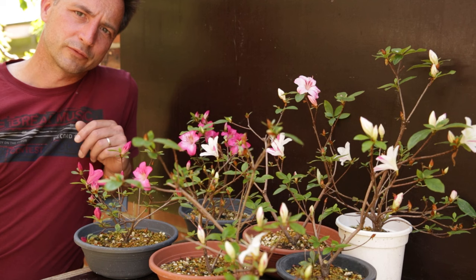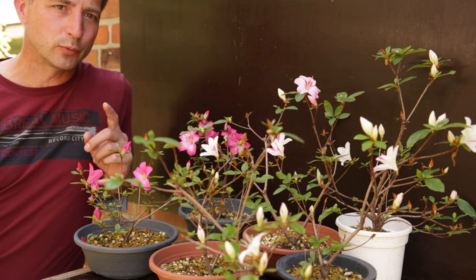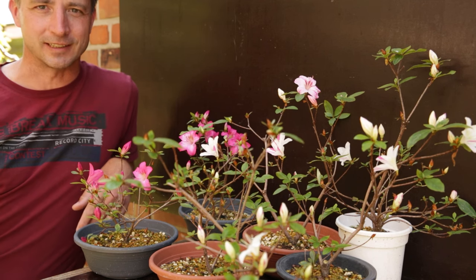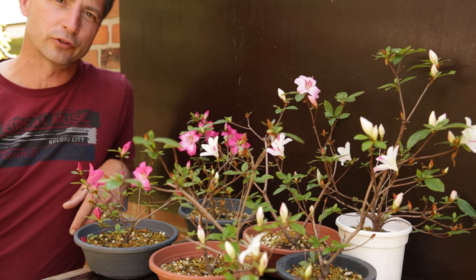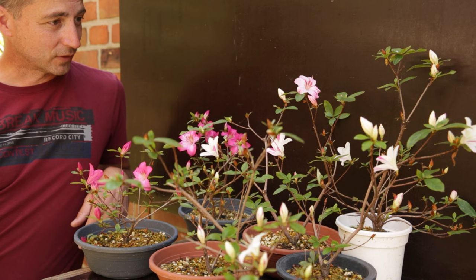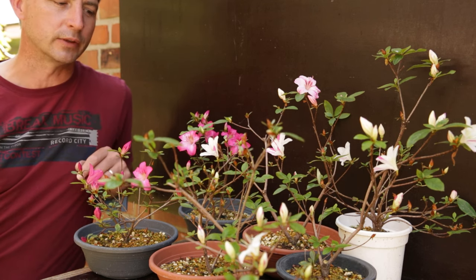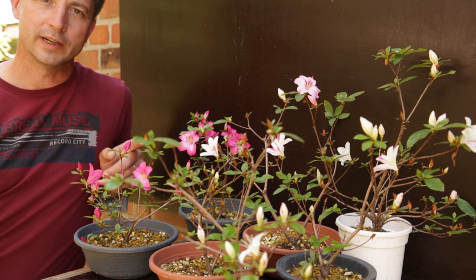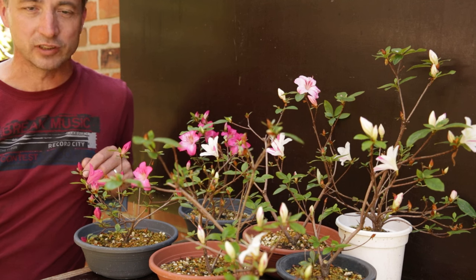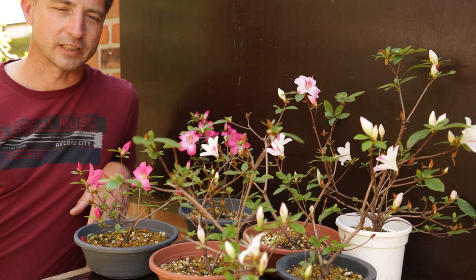Welcome, this is Jelle from Growing Bonsai, and today we're looking at azaleas — not just any azaleas. We're looking at Rhododendron indicum, the satsuki azaleas. Questions I'll cover in this video: how do you care for them, how do you prune them without losing the ability to create multiple flower colors on the same tree, and why do satsuki azaleas produce multiple flower colors?